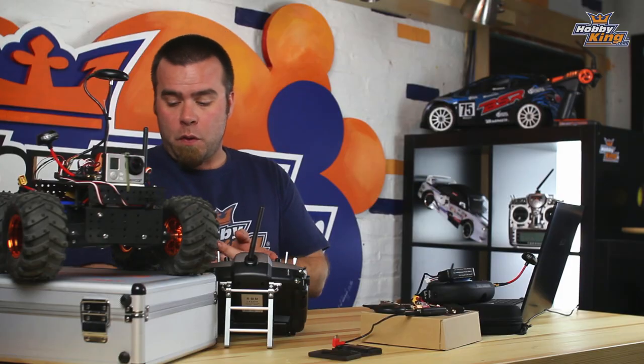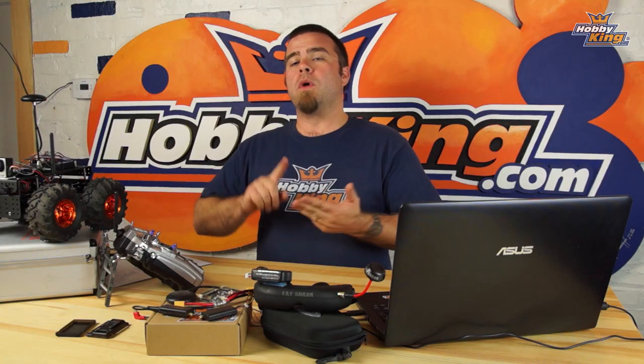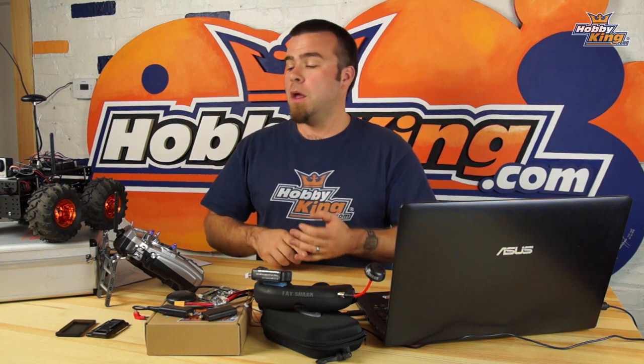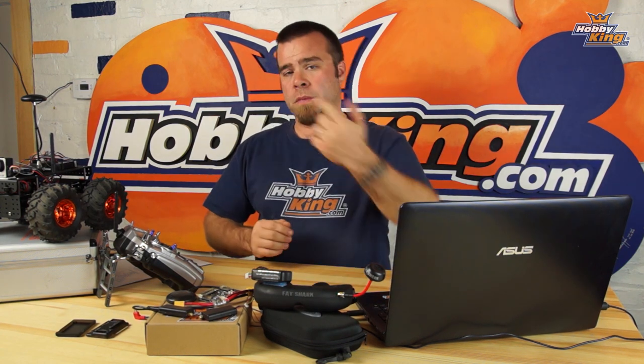Hey guys, welcome back to the definitive series on the HK Pilot 2.7 Mega. My name is Matt and today we're going to talk about APM rovers. I've broken this down into four steps: what we need, initial setup and calibration of the board, installing components onto the rover, and making that rover work. It's a whole lot of fun — let's go.